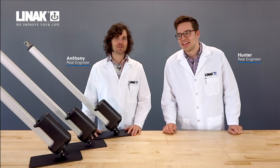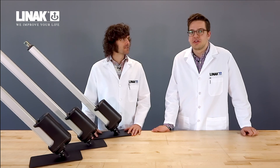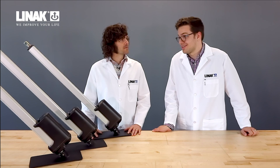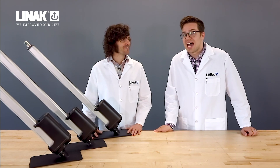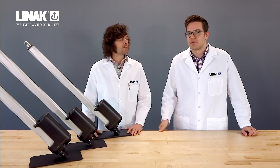Hey, I'm Hunter Stephenson. And I'm Anthony Fossiluzza. And today you're watching the Linux Anatomy of Actuation video series. We're returning to you again with an integrated controller on our actuators — we also call this IC — and we're going to be talking about some of the benefits of choosing an IC actuator over a standard DC actuator that you might normally run.